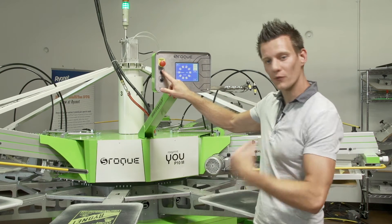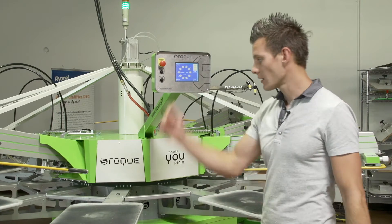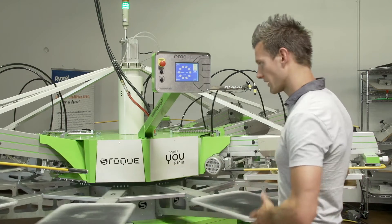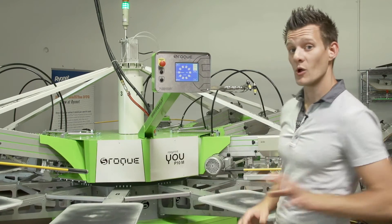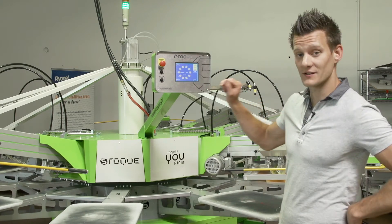The SROC press can actually index both directions. We actually have it set up to index clockwise, so basically, as this press prints, it's printing clockwise. Well, let's say we have a job that needs to change in the other direction — we actually change that by coming into the menu and clicking on a secret menu.